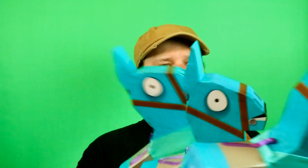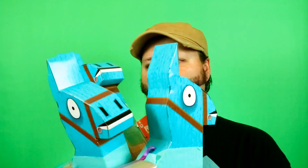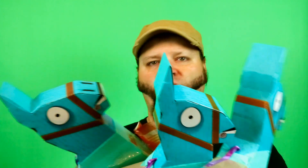Hey there, welcome to another video. Today we're going to be looking at... whoa, whoa, what are these? There's lots of these things. Oh my goodness. I guess today we're going to be looking at a llama. I'm not sure why, but there's like three of them here.